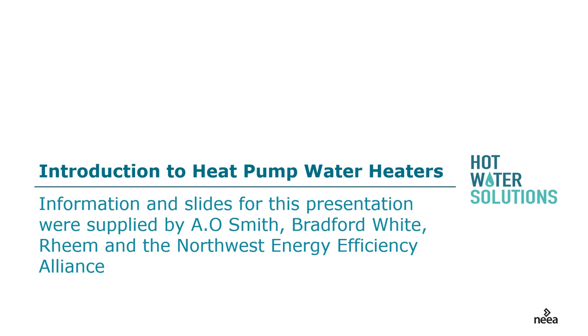Welcome to an introduction to heat pump water heaters. Today's information is graciously provided by A.O. Smith, Bradford White, Rheem, and the Northwest Energy Efficiency Alliance.